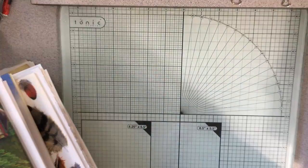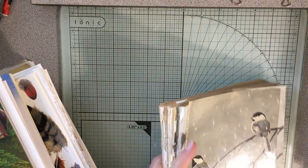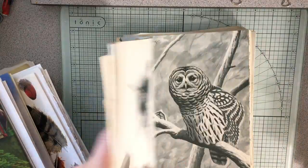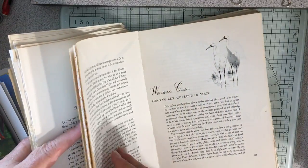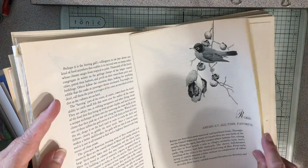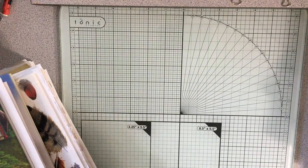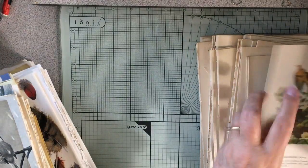I also have The Country Diary of an Edwardian Lady that I use. This is another bird book I use — it's called Our Amazing Birds by Robert S. Lemon. Just look at the beautiful pictures, they're so pretty. If I ever find this one again I may keep it, but most of it is simple illustrations of this sort. I'm going to take that page out for something I'm working on.